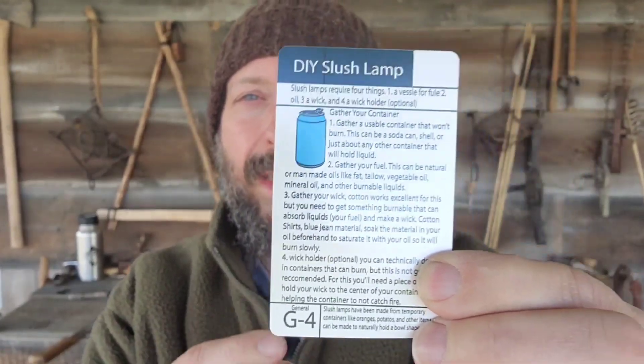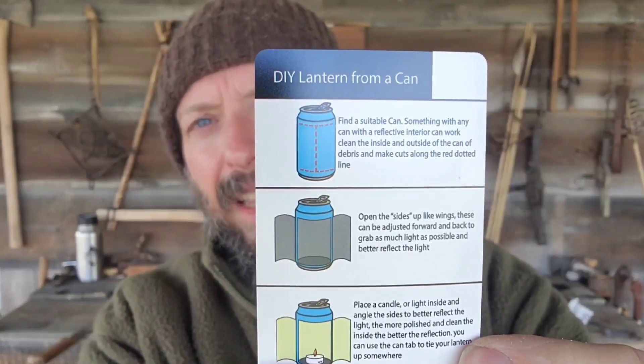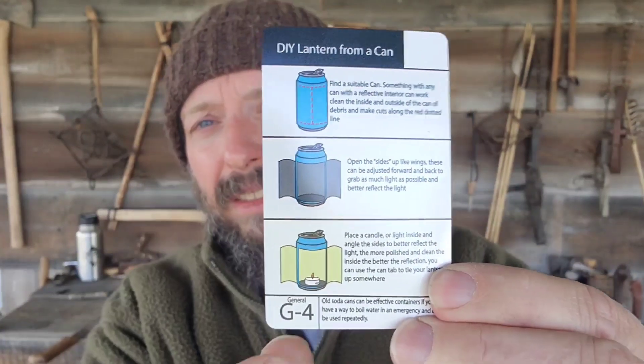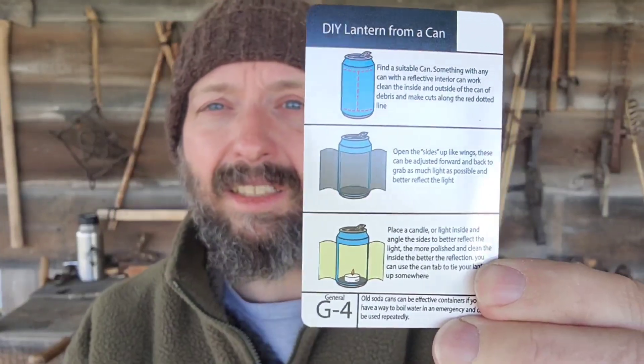This is a lot more widely available than finding a shell. And then on the backside there is a can lantern. These actually work really well. I've got a pretty cool variation on this, but if you've got a candle, this is an excellent way to use it.